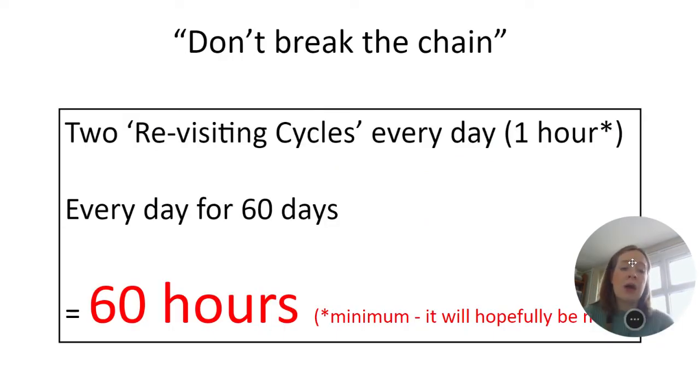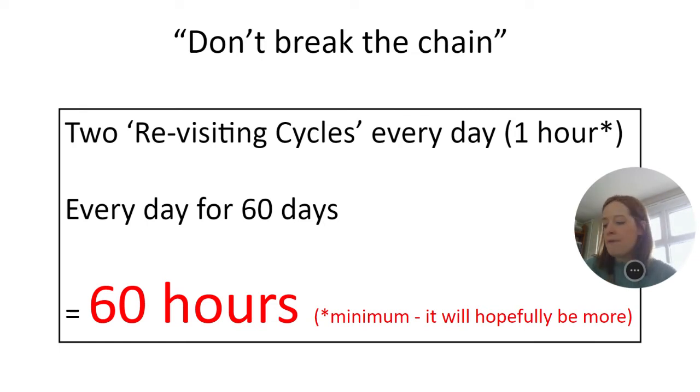We've come up with the idea of 'don't break the chain,' something we've used effectively with students over the last five years to help keep momentum going for their exams. If students were to revise for one hour every day over the next two months, they would complete 60 hours of revision. We suggest a revision cycle lasts about 30 minutes, so completing two of those every day between now and their first exam gives them 60 hours.